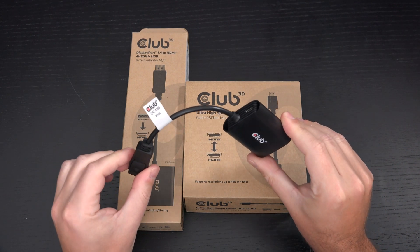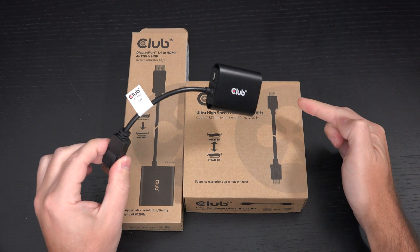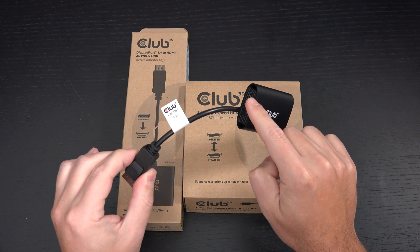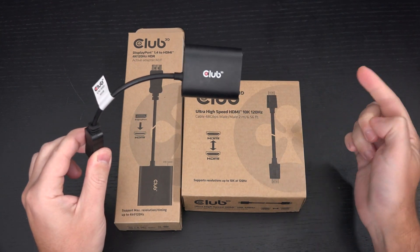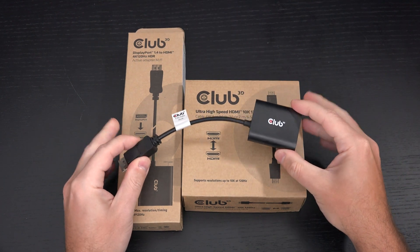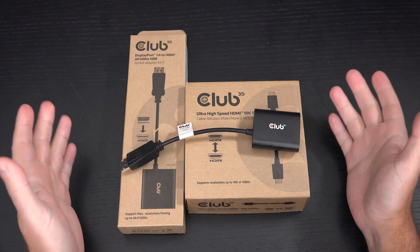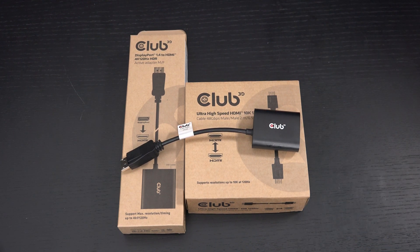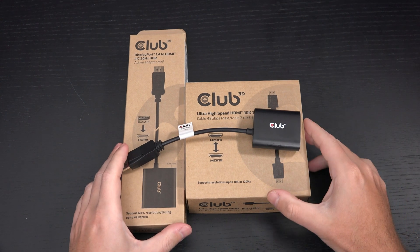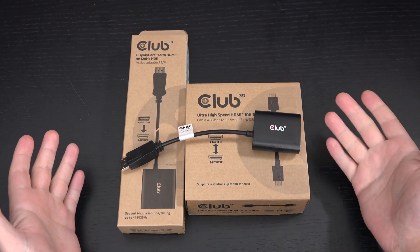I'm using a Sabrent powered 3.0 USB hub that has individual switches. Where I have the USB cable routed to that port, I just press the button on the hub and I've cycled the power without having to turn the TV on or off or disconnect any cable. That does make life easy — I'll probably throw in a link to that as well. It's a great peripheral, but especially if you have one of these adapters, you're going to need something like that.